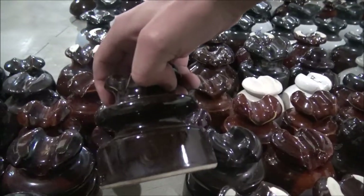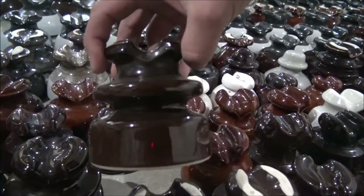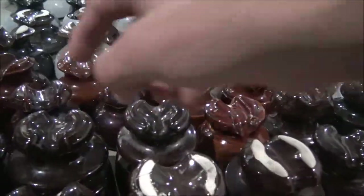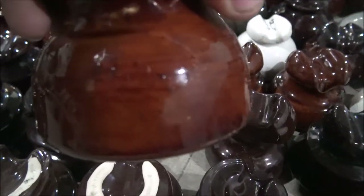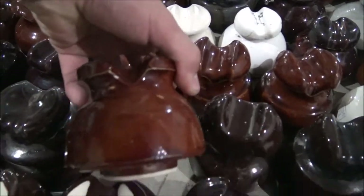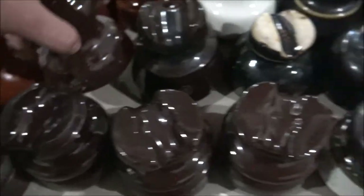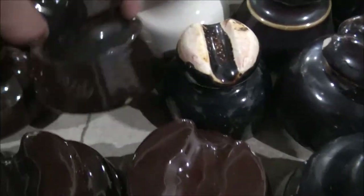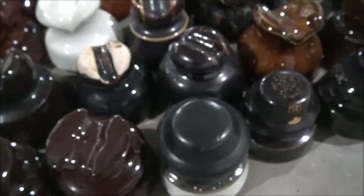Even though these two are exactly the same, they have different names for some reason, and I don't understand why. Here's another Locky one — that one's poorly printed so I don't know what type it is, but this one's kind of lopsided. This one is a Westinghouse. Got a couple Westinghouse ones right here, and these are the triangle-shaped ones, which I don't have a lot of in my collection.